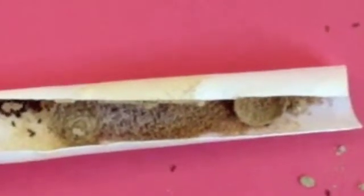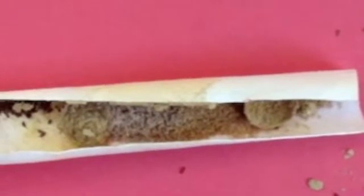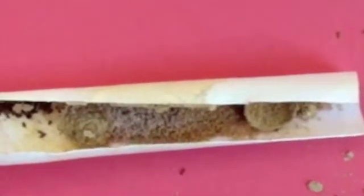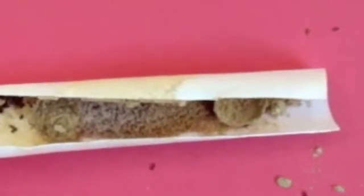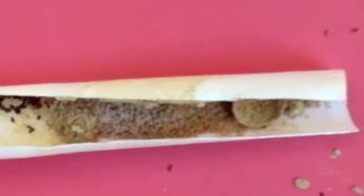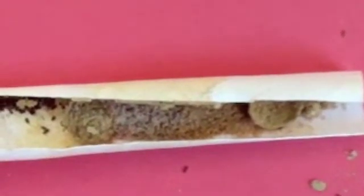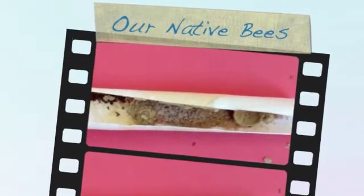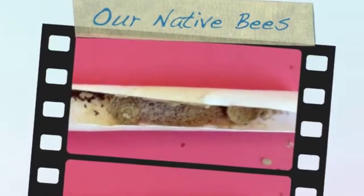Obviously if they can't fly they're not going to survive. So it's really important to open up your straws to eliminate things like this and make it easier for your bees, so that they emerge from their cocoons very robust and healthy and able to go out, nest, and reproduce. Pollen mites — not good.